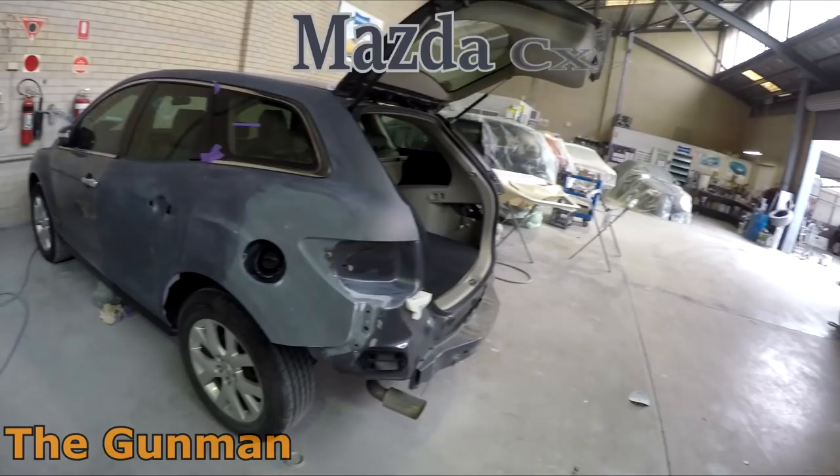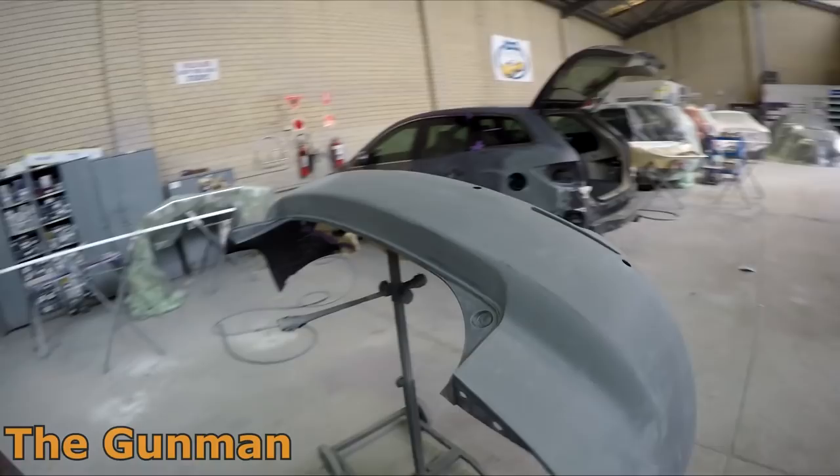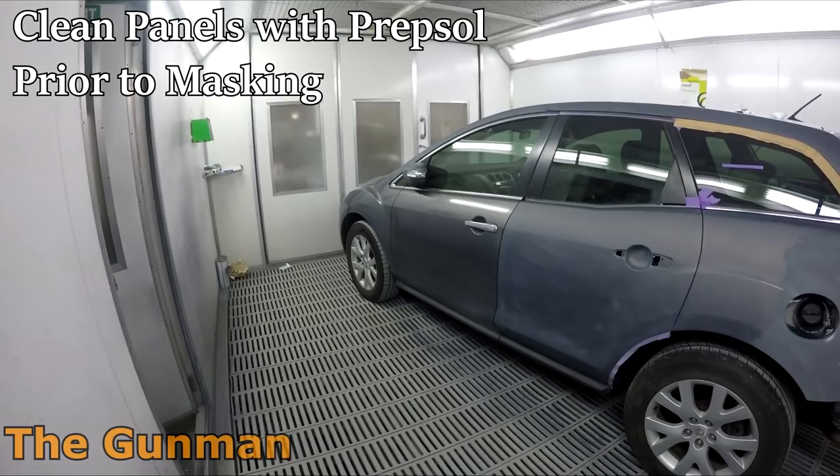Welcome to this episode of the Gumman. Today we're doing the spray painting stage on a Mazda CX7. The name of the color is Galaxy Gray and the paint code is 32S. This is just a quick look at the job after finishing the prep work, here it is in the spray booth.